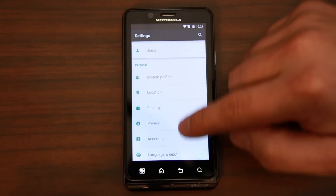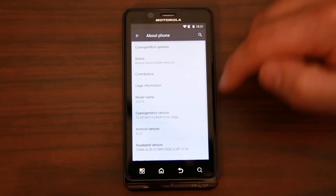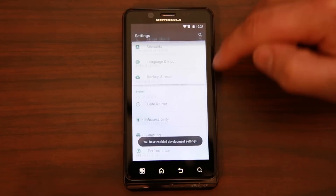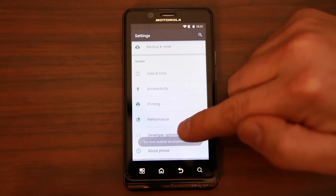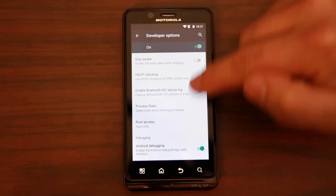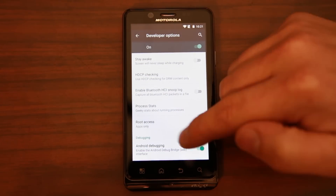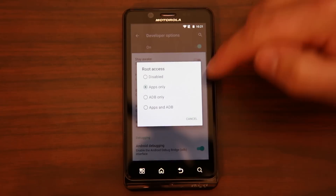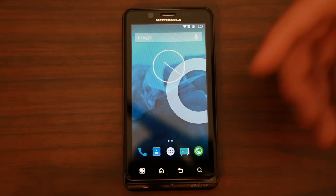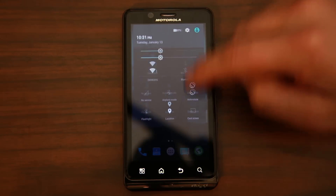I'll show you how to turn on root access since it's not on by default in CM12. Come into settings, go to build number and tap on it to turn on developer options. Go into developer options — it looks like the ROM developer already turned it on and set it to apps only. I'll set it to apps and ADB and you should be good to go. If you want permission requests on anything, you're ready to rock.